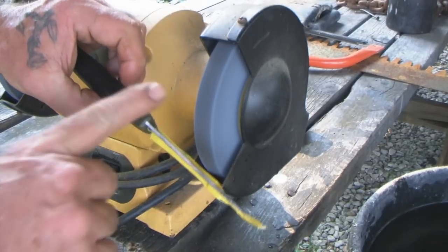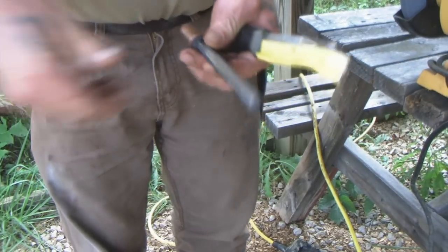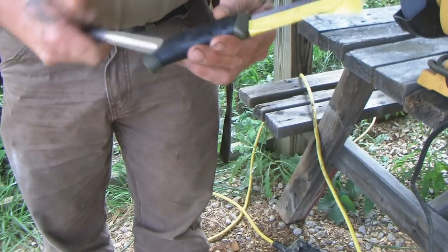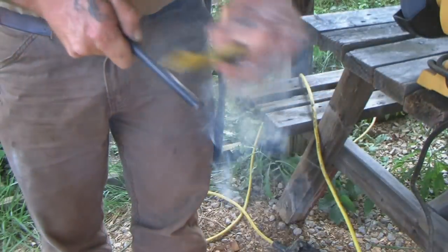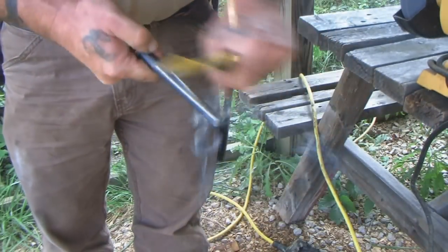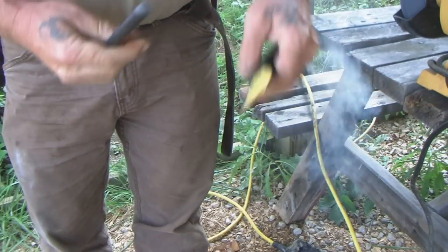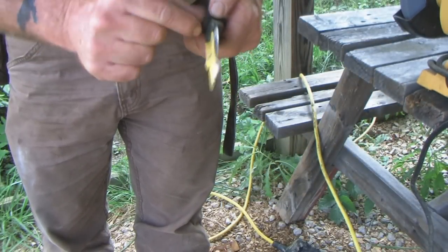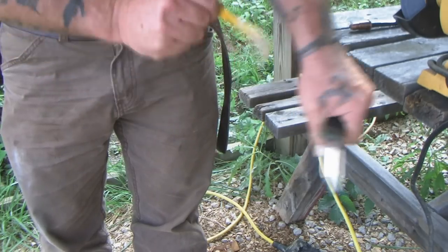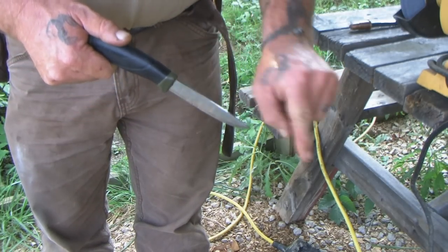Now we're going to take this and test it on our ferro rod and see where we're at. We've ground off the spine, kept it cool, and didn't change the temper because we haven't changed the color anywhere. Now we're getting a whole lot better situation — this has got a much harder spine than the SL2. I can tell by how many sparks it's throwing; I don't have to put very much pressure on it and it's just showering sparks. That is exactly what I'm looking for. Now I have a good usable knife for bushcraft and survival — not only is it going to be a good carving knife that stays really sharp, it's also going to be very good for use with my ferrocerium rod or flint and steel for fire starting.